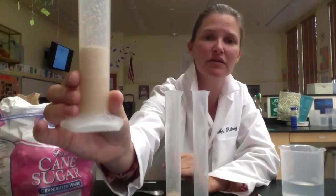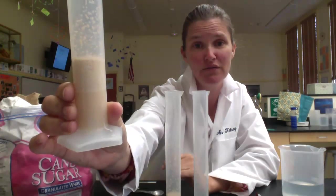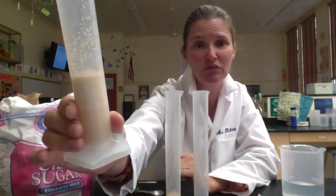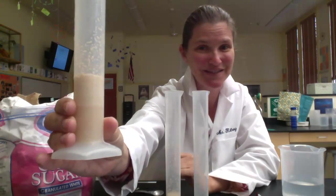As we've been talking, you can see there's an even bigger layer of CO2 bubbles — you can see it's still growing up at the top. Fermentation!